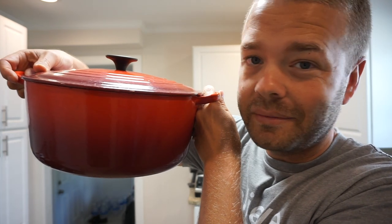So if you have a Dutch oven, you can make this awesome dish. Whether you're a Dutchman with a really cool Dutch last name or not, all you need is a Dutch oven.